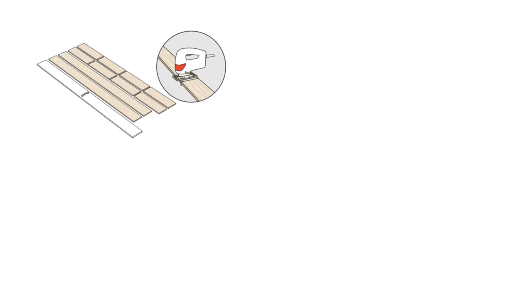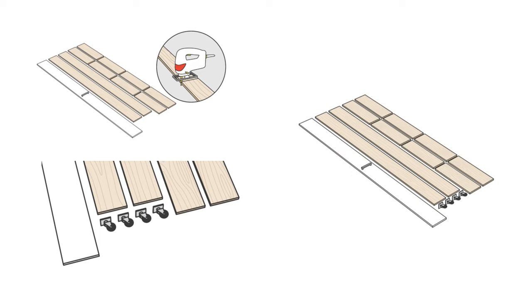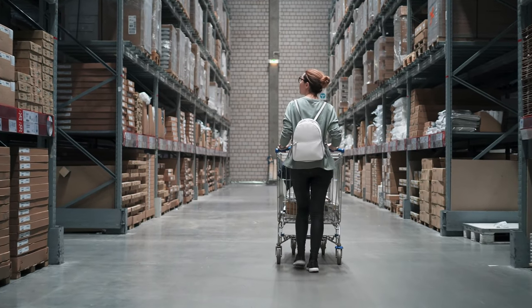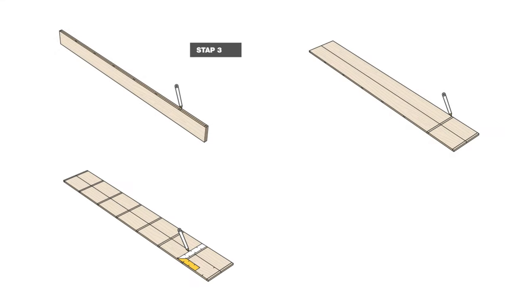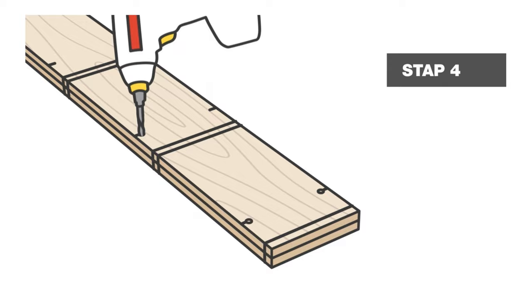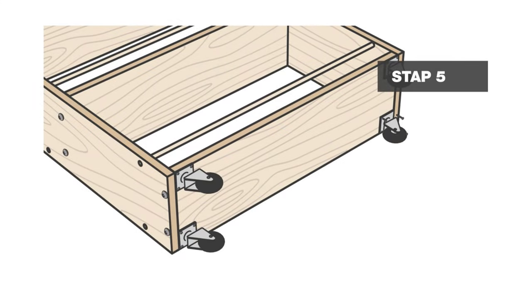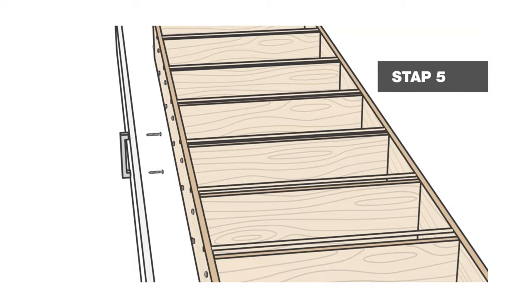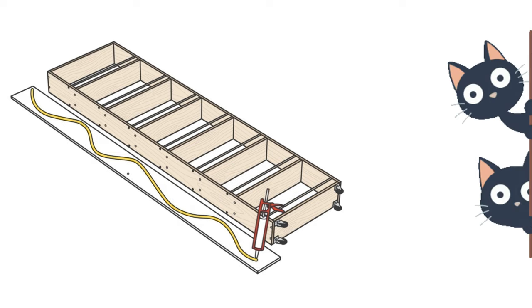Next, unleash your inner Picasso and saw those planks into perfect pieces. A visit to your nearest Praxis DIY store can provide you with cut-to-size wood if needed. Now it's time to flex those assembly muscles. Align the front and back of the cabinet, placing shelves in between. Mark the heights, drill holes for the sticks, and pre-drill holes for the shelves. Attach the wheels to the bottom, drill holes for the handle, and glue the front panel to the cabinet. Just be careful not to let the screws play peek-a-boo through the front panel.